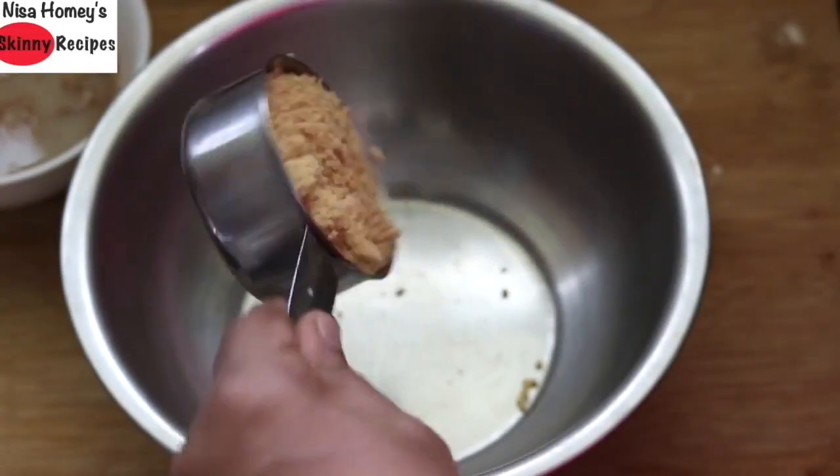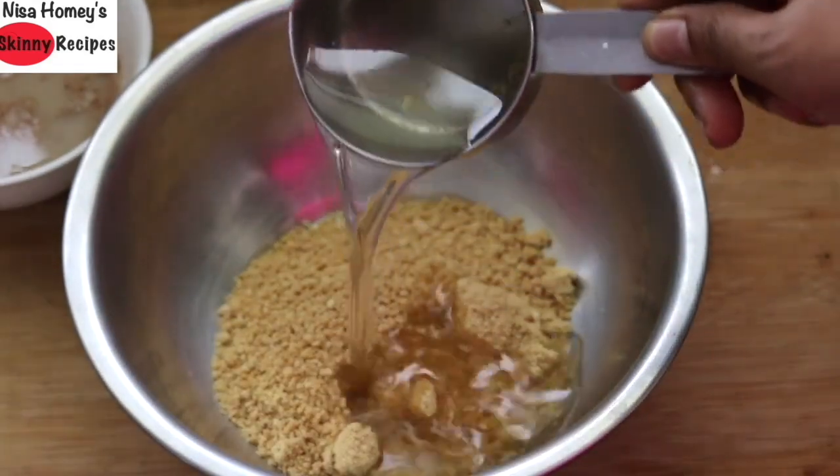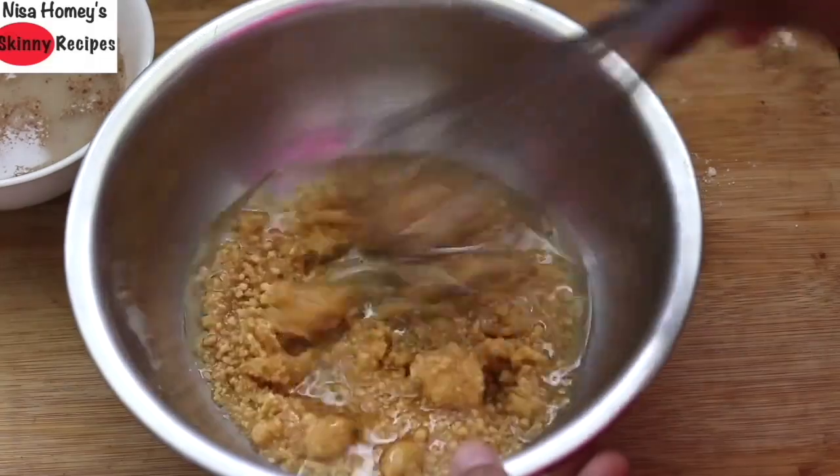Add half a cup of coconut palm sugar. In the same cup, measure half a cup of wood pressed coconut oil and mix this really well.